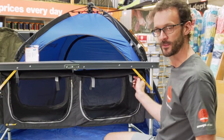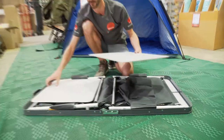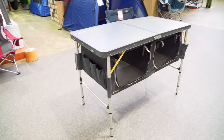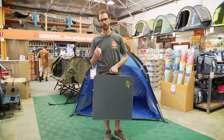Hey guys, Ben from Snowys here today with Oztrail's Deluxe Folding Table with storage. So I've got with me here today the Oztrail Folding Table with storage — it's a camp table and a camp pantry, kind of all in one.